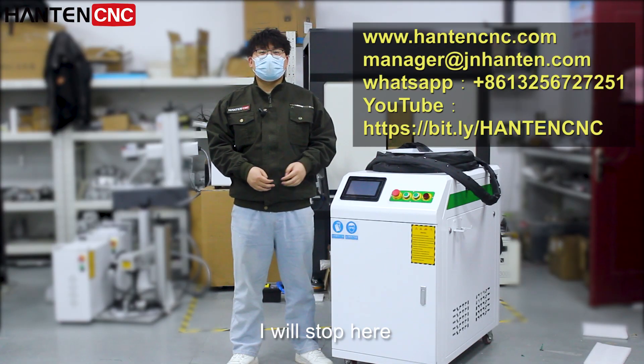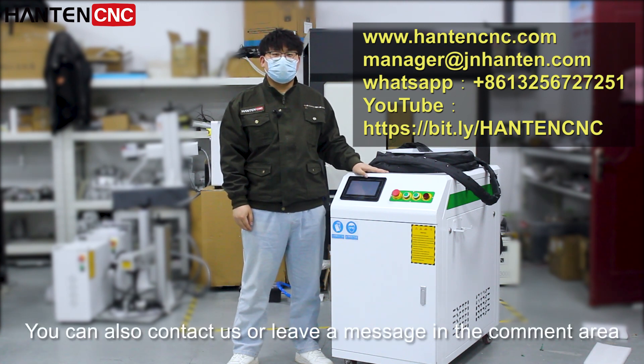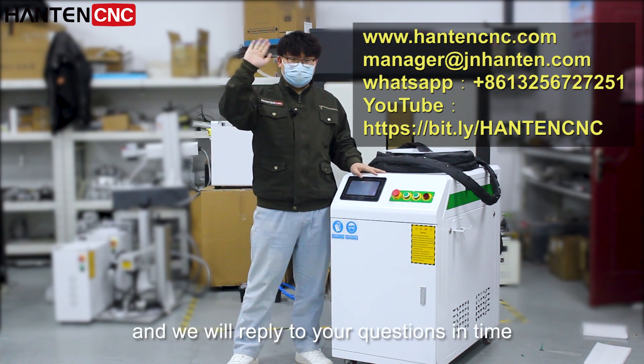I will stop here. Welcome to follow and subscribe. You can also contact us or leave a message in the comment area, and we will reply to your questions in time.